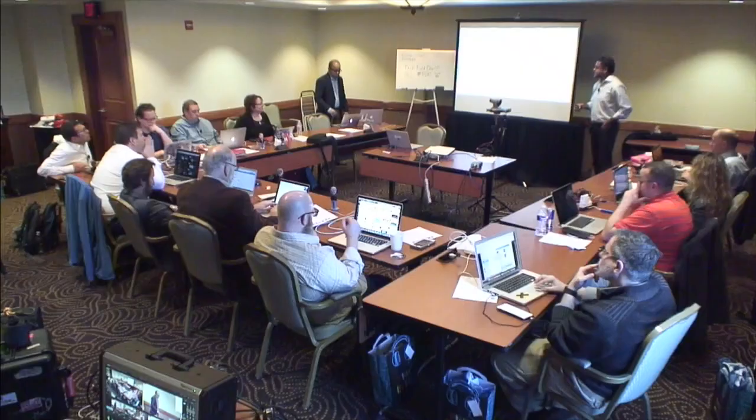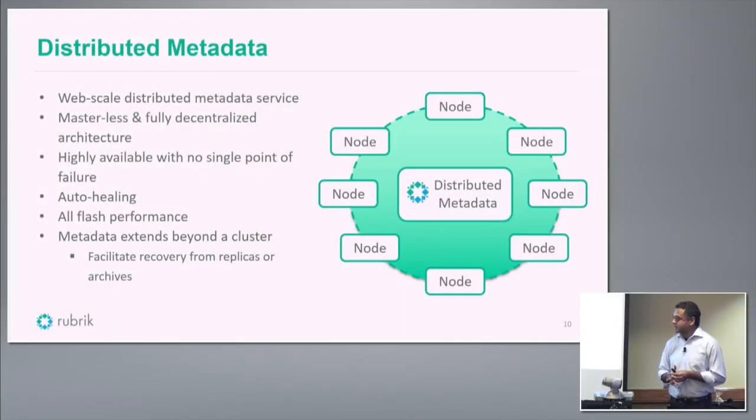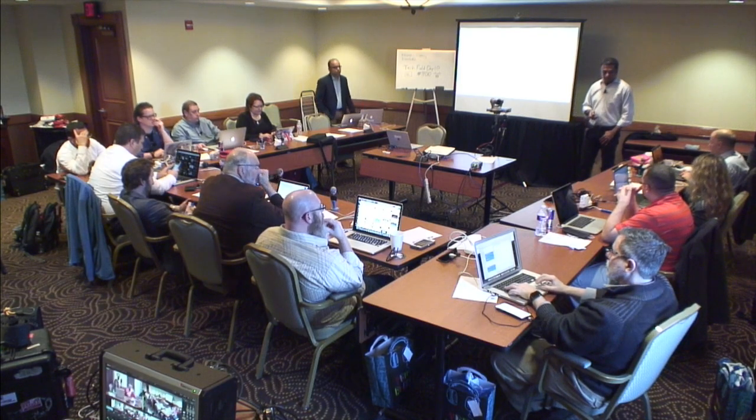We also have a distributed metadata service that acts as a repository for all metadata for the entire system. It's distributed with no single point of failure and runs completely off Flash, giving very short response times for any queries. We support off-site replication of both data and metadata. So even if you lose your whole data center, you can rehydrate the metadata — bring a new appliance, connect it to your archive, and all the metadata comes back. This system can also be placed in a DR site for failover.